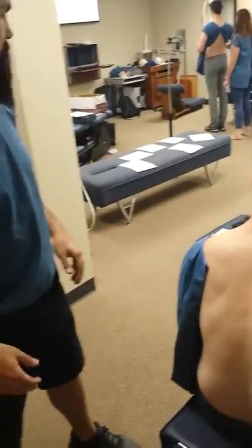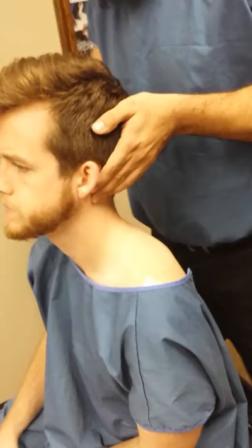I'm going to do motion palpation on the atlas. Just inferior to the mastoid, you want to feel for C1 there.